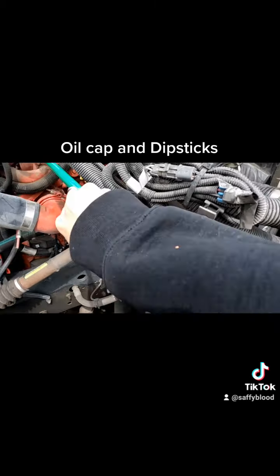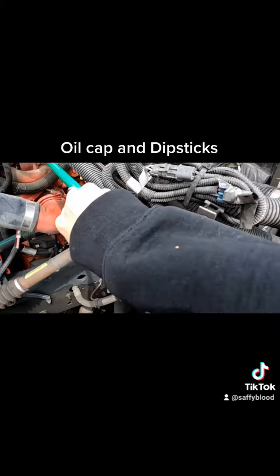We check the dipsticks by pulling them out, wiping them off, dipping them back in, pulling them out, and making sure they're at the proper fill levels. Then down here we have our governor, air compressor, and power steering pump.